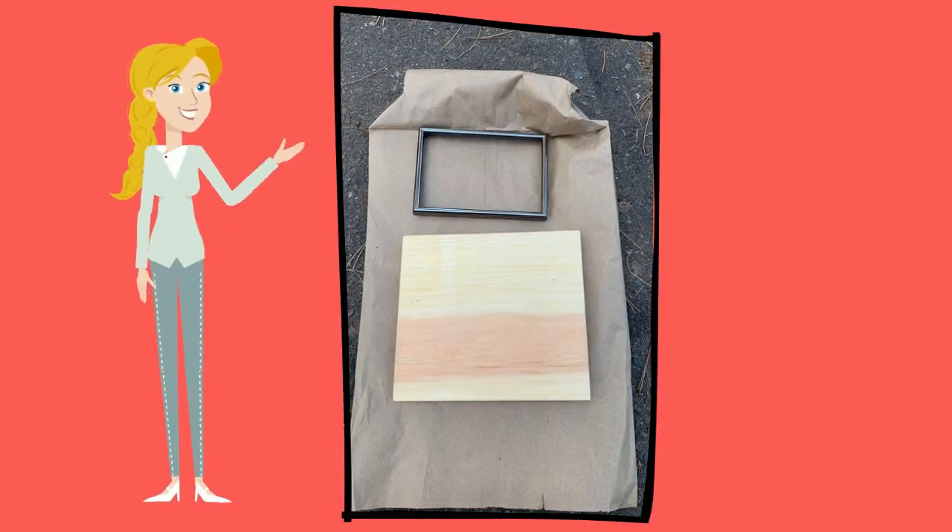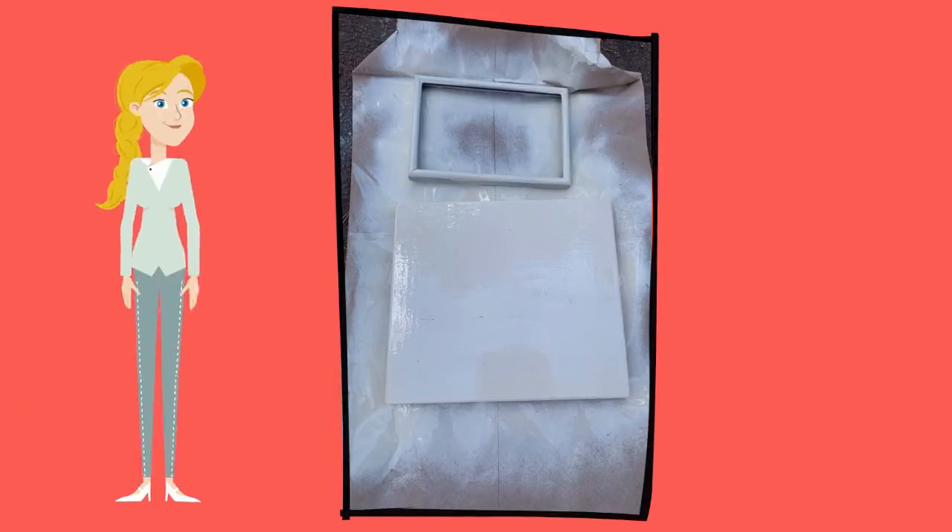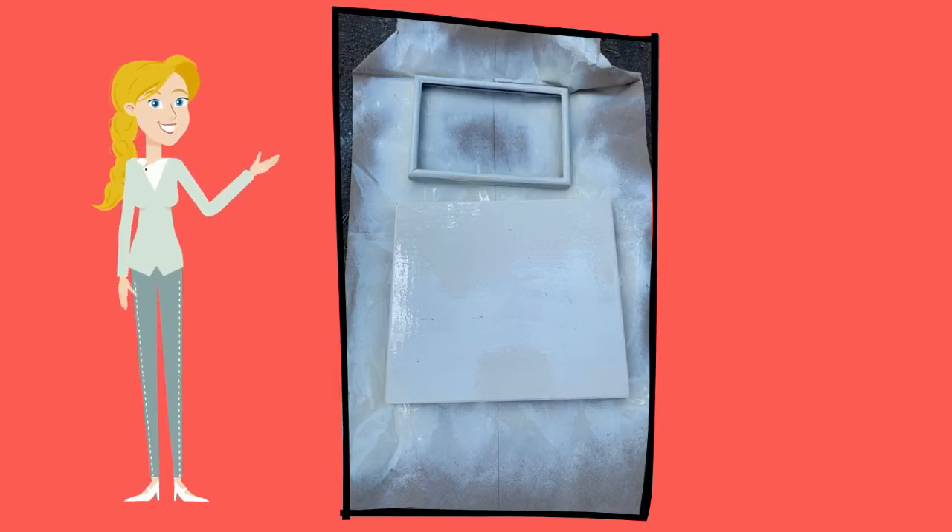First off, you're going to remove the backing from your picture frame so you're just left with the part that borders the photo. With your colour of choice, spray paint your block of wood and your picture frame.